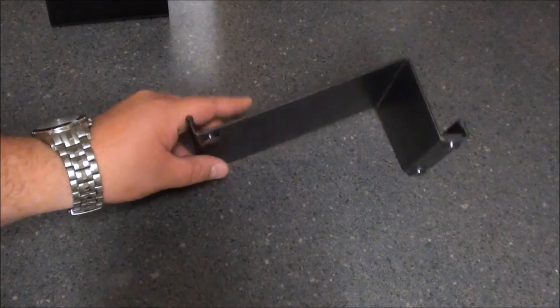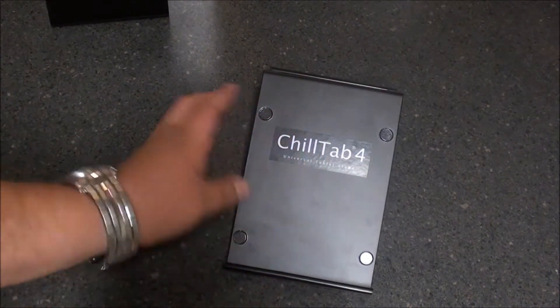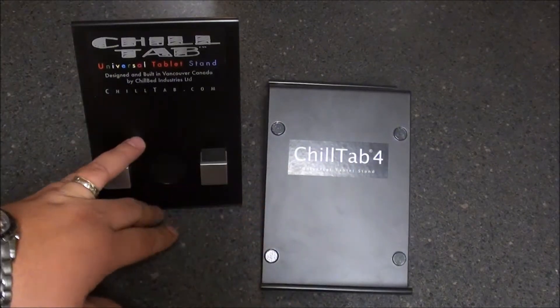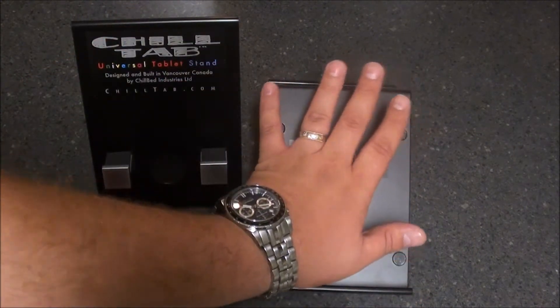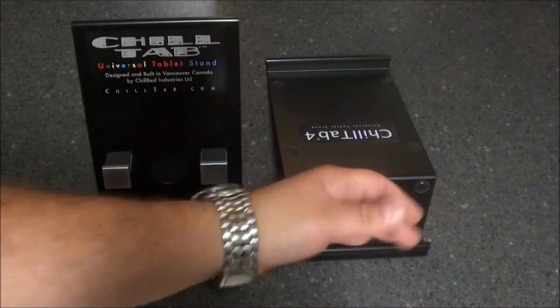As you can see, there are multiple angles to the Chill Tab 4. The difference between the two is that the Chill Tab 2 is a one-way stand, so the tablet will sit like this. With the Chill Tab 4, they've re-engineered it so the tablet will sit like that, or if you flip it around, it'll actually stand like this or like that.